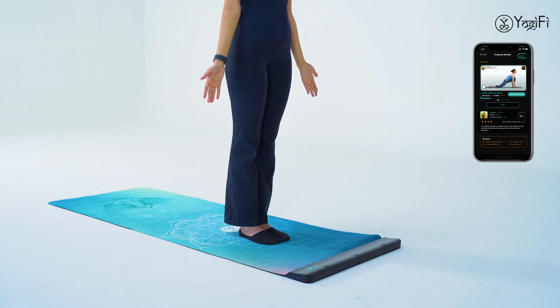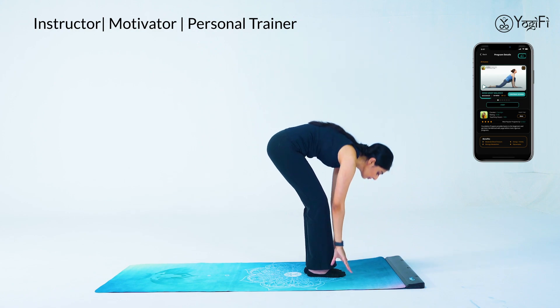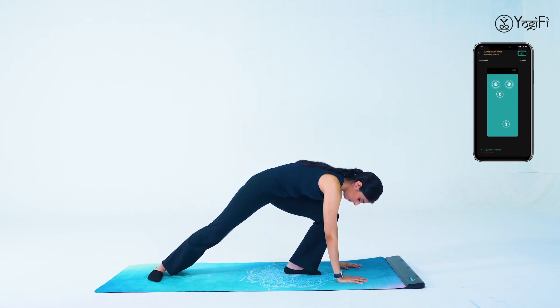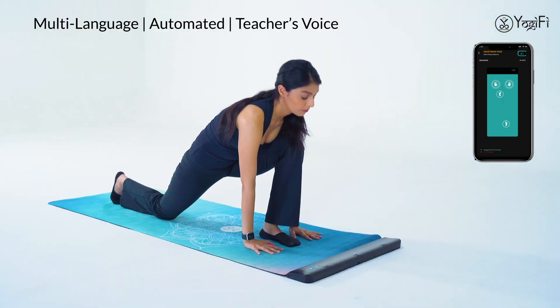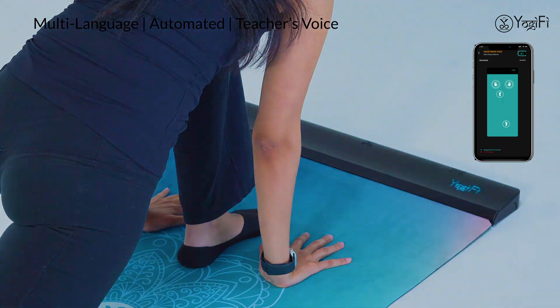Equestrian pose — bring your palms down to the mat. Inhale and push your right foot back as far as possible; left foot stays in between your palms. Your left foot is not placed well in between your palms. Awesome, you've got it right.